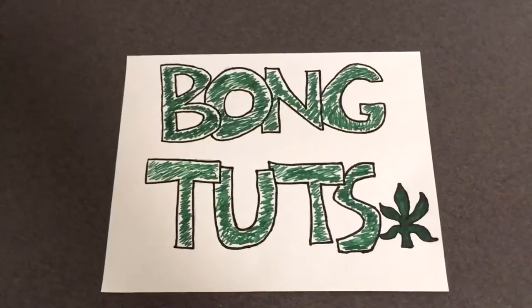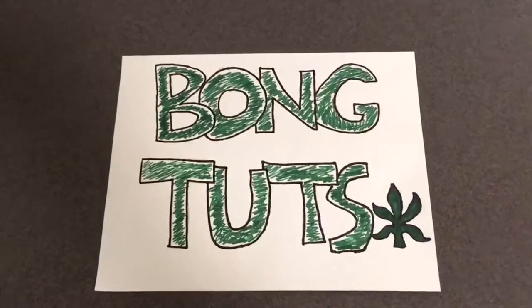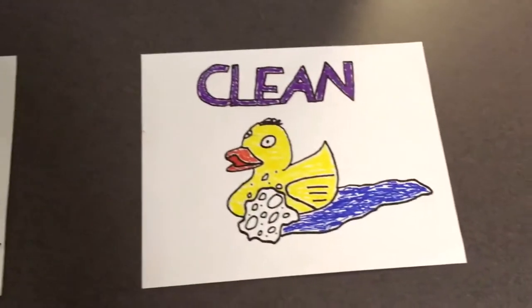Hello, everybody, and welcome to the newest episode of Bong Tutorials. On this episode, we're going to teach you how to clean your bong.